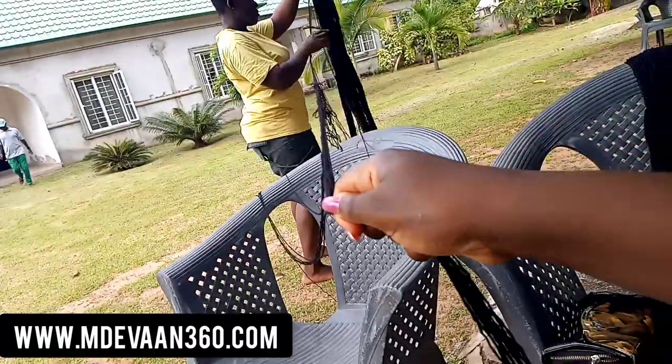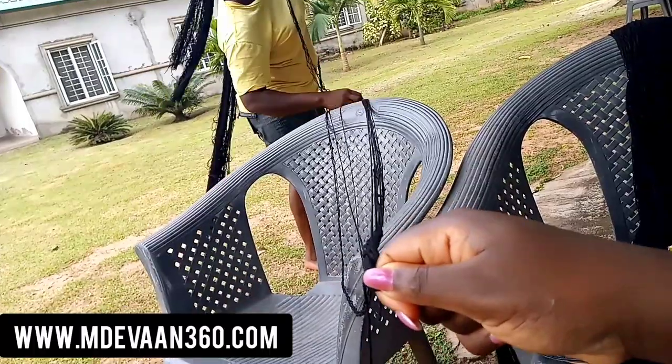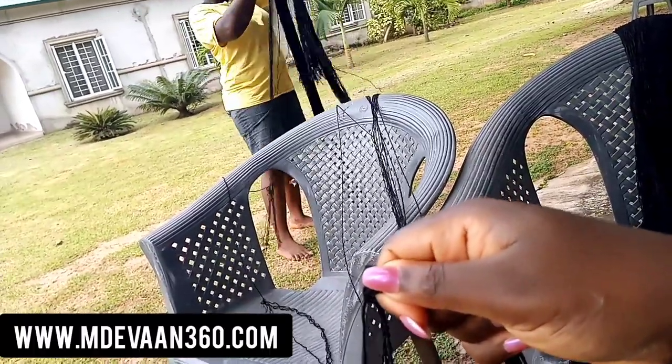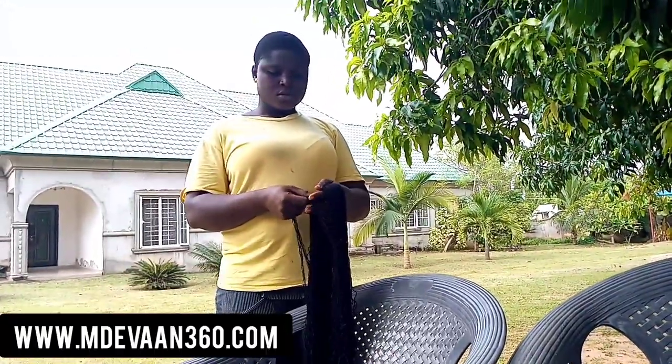Hi guys, welcome back to my channel! My name is Indy Van and today I'm making super long wool braids — not crochet. I'm going to make them on my hair directly.